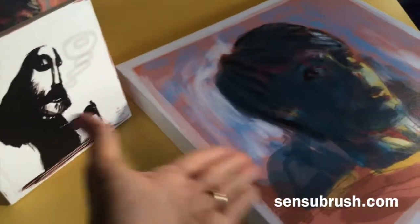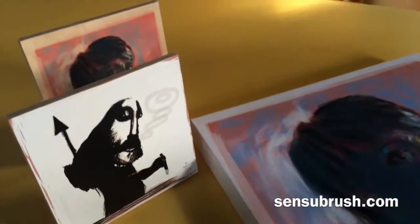Print on wood — these are an Epson print. I just thought you guys might enjoy seeing it. Okay, thanks. This is Matt from Sensu. See you.